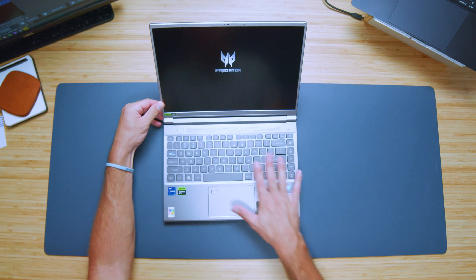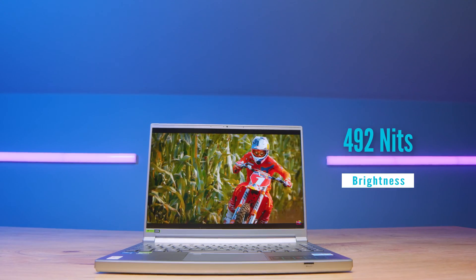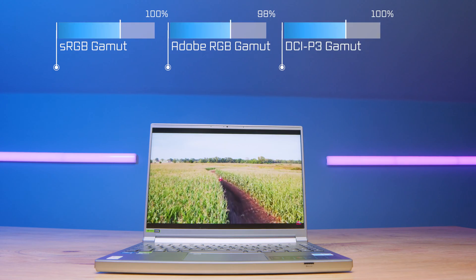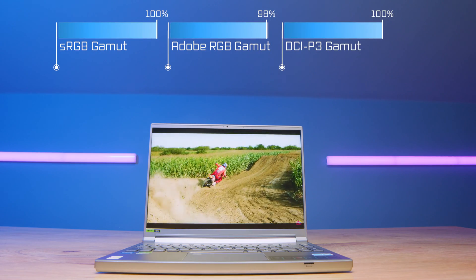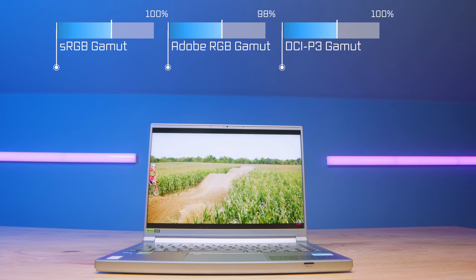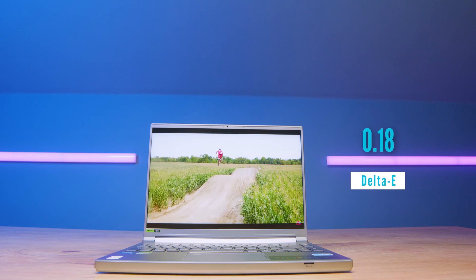Opening up the laptop, we're greeted by a display that reaches 492 nits of screen brightness at 100% sRGB, 98% Adobe RGB, and 100% DCI-P3, all at a Delta E of 0.81. So it's a bright, color-accurate screen — fantastic for video editing, Photoshop, graphic design work, anything where you need a good color-accurate screen to make sure your designs or video projects look accurate when sharing with a client.